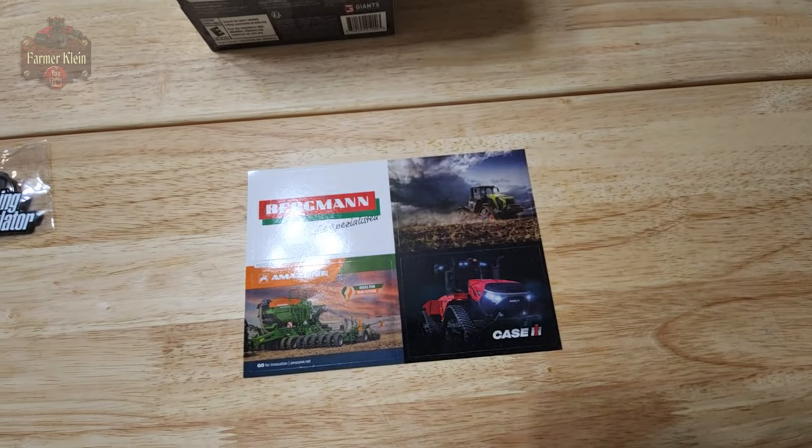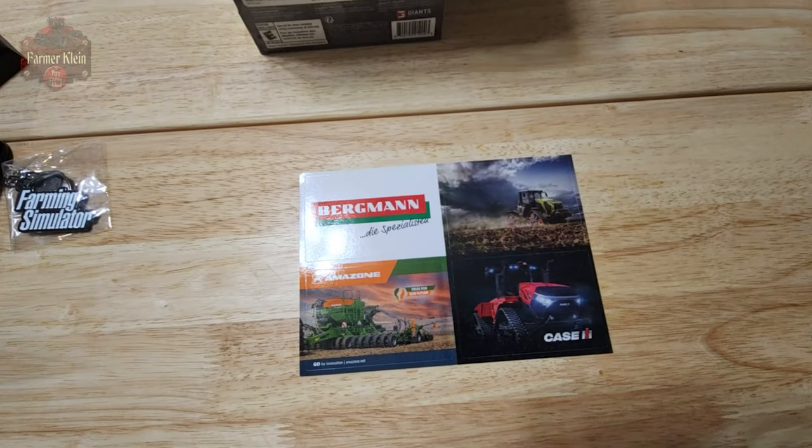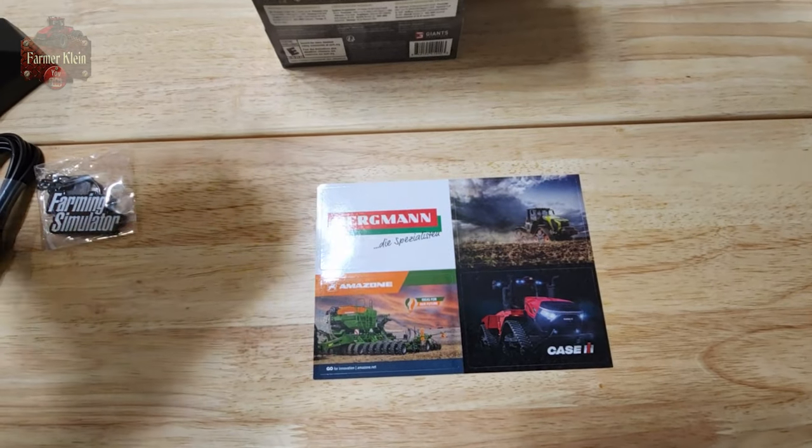In addition to the 16-bit game, the key lock, the keychain, the keys and USB cable, we also have brand stickers for various brands that will be in the game.